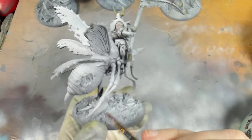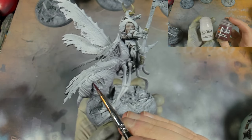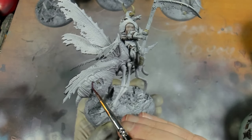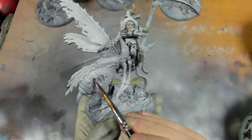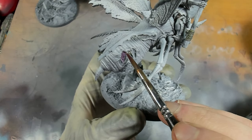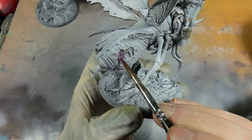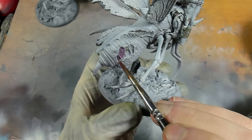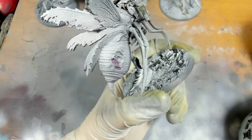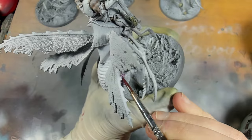The next stage is to go in with a mixture of contrast medium and Volupus Pink, and apply that to all of the bits of the fly's abdomen that have split and are spilling through. You can see that inner core - I'm not sure if that's actually the colour of flies inside, it absolutely certainly probably is going to be wrong, but it's a fantasy world and that's what I've decided the inside of rot flies look like.